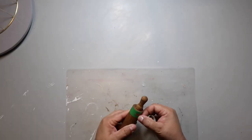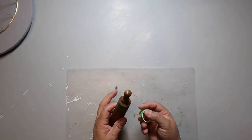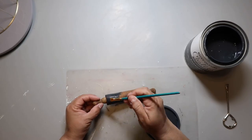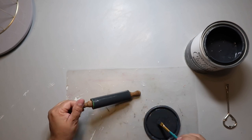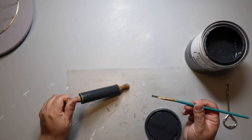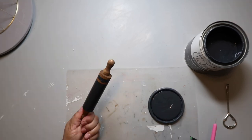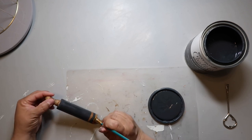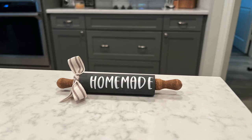I had this mini rolling pin in my stash and I stained it with Waverly Wax in the color Antique. I'm just taping off the end so I can add some lines when I paint it. I'm going back to some old school favorites and using Rust-Oleum's chalked ultra matte paint in the color Charcoal. Everything was going fine until I went to remove the tape and it didn't come off cleanly, so the line wasn't crisp. I tried to fix it but it is what it is. I then cut out a decal using my Cricut.